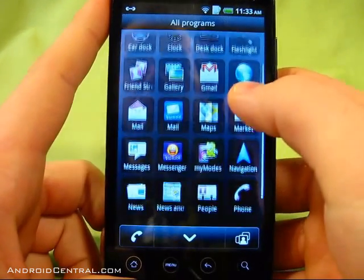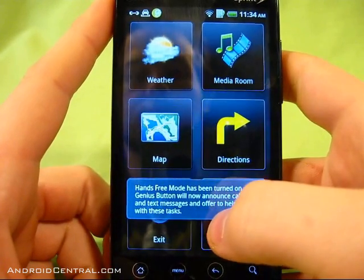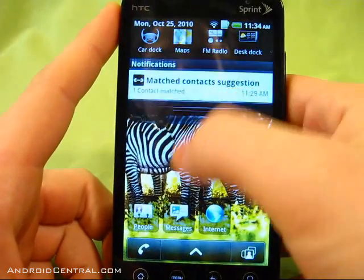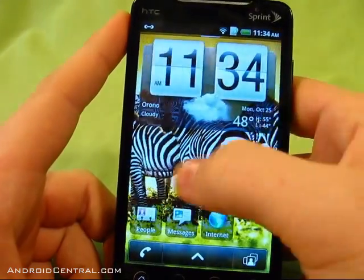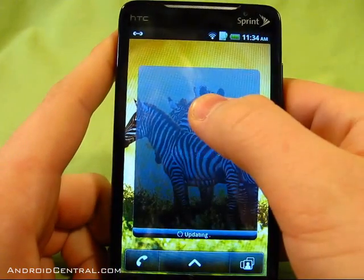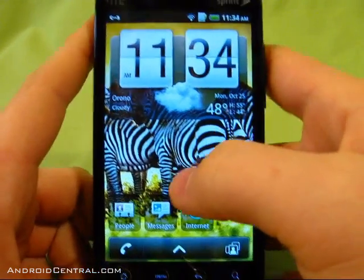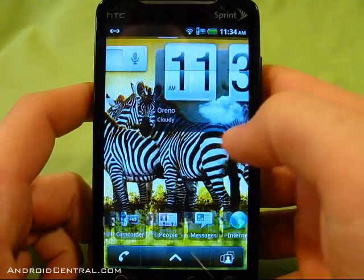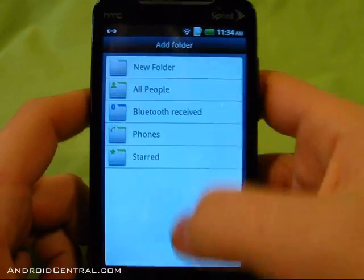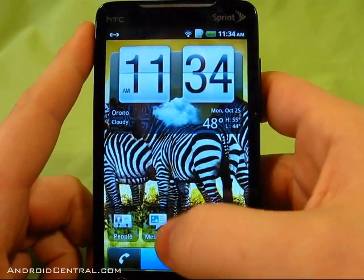The car dock has a nice cool mode with big buttons and a Genius button that acts like a voice command. Pinching brings up the five home screens still. There's a nice weather widget, and the folders are still there without much change. Other than the few things that don't work, that's about it for the MyTouch 4G ROM ported to the Evo.